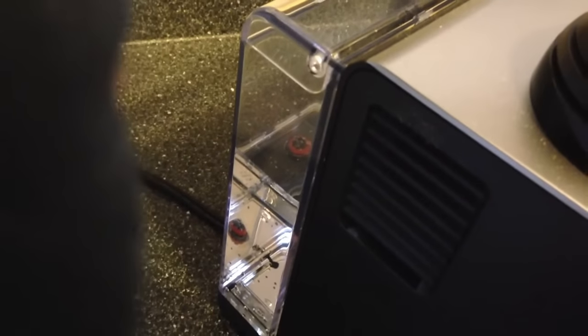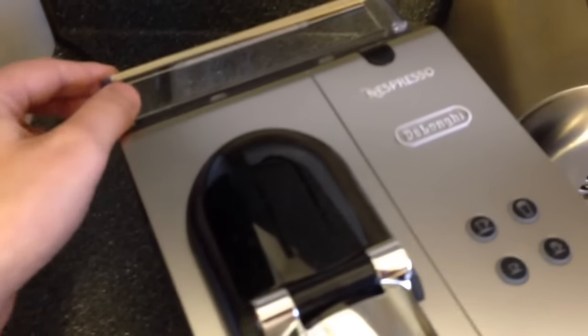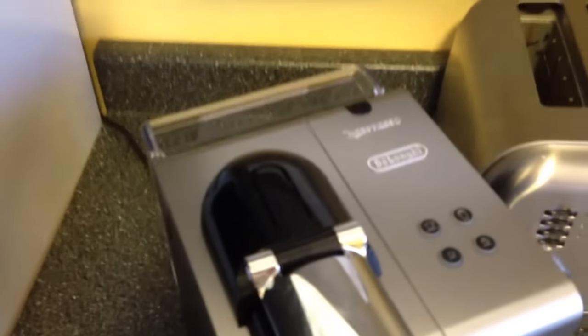The water tank is here on the back. It's a really small water tank compared to, say, a Keurig machine — maybe about a quarter of the size. So it gets a little bit annoying that you have to fill it pretty often, maybe after two or three lattes, but not that big of a deal.